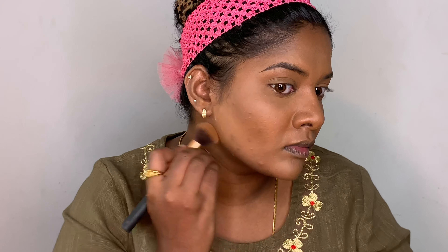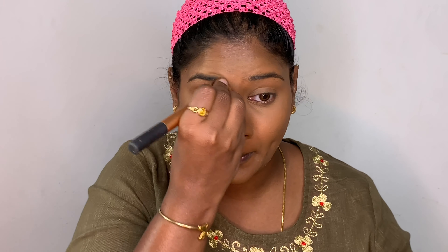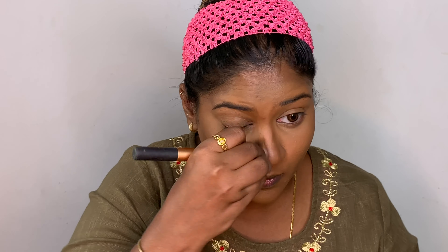To set the cream contour I've applied, I'm now using my powder bronzer so the cream sets in properly. My face already looks so much slimmer than before. I'm also applying some bronzer along my jawlines as well.